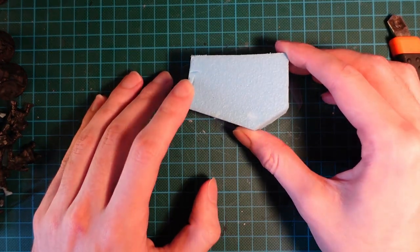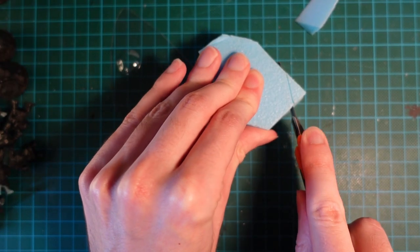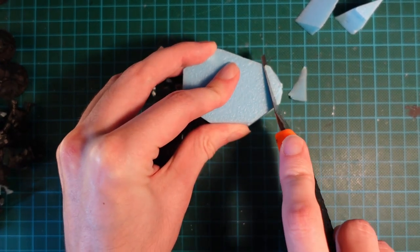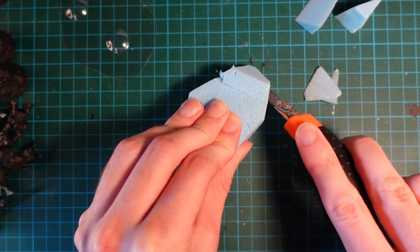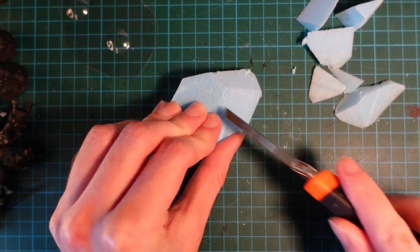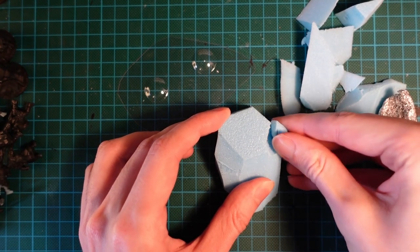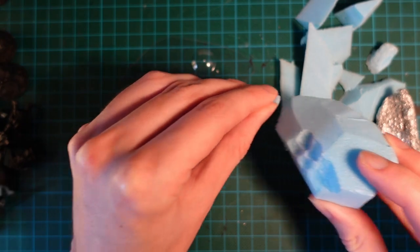Next we're going to grab a chunk of styrofoam and we're going to cut that down to a half-sphere shape. We want to make sure of hard and soft edges for this. So initially I went in with a knife and then I started picking at the side with my fingers, as well as using a sculpting tool to run lines across the side and then flick them out with the edge.